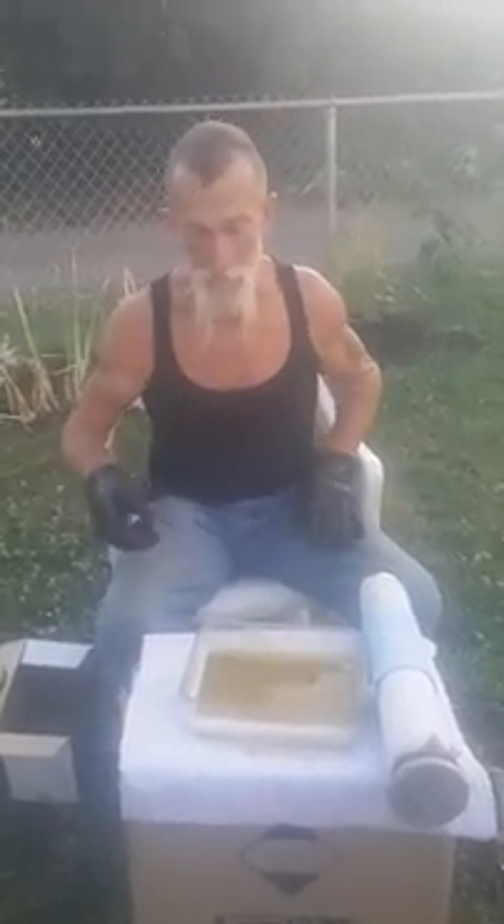It's evaporating as we're watching. We'll get back to you in a little bit and we'll keep an eye on the time and let you know what we end up with.